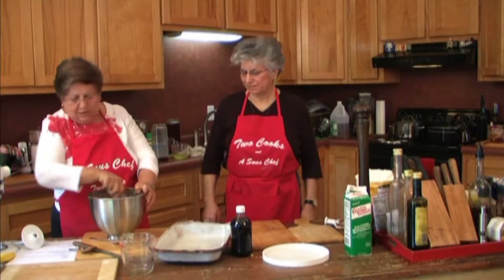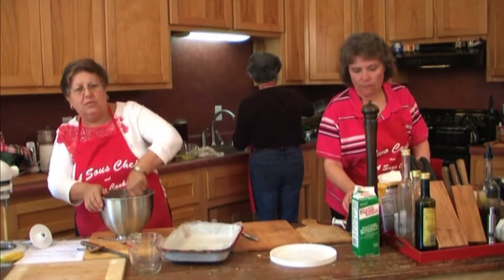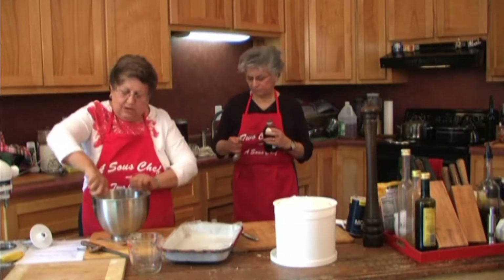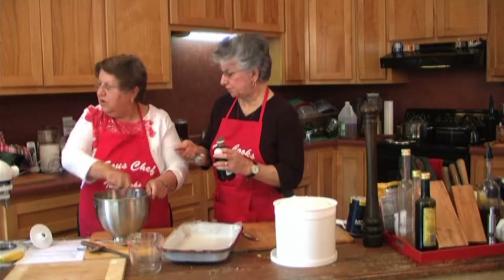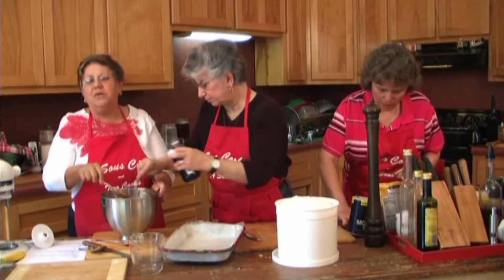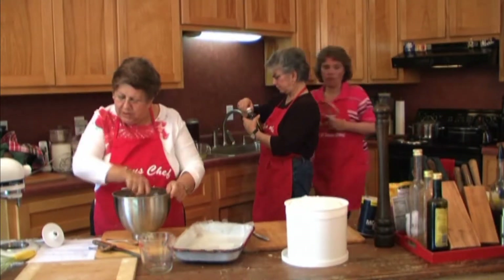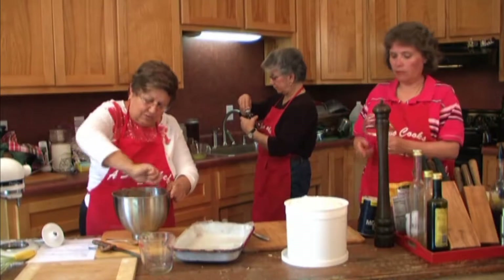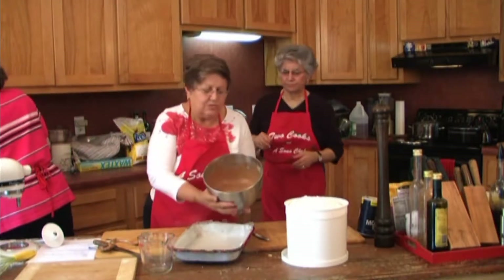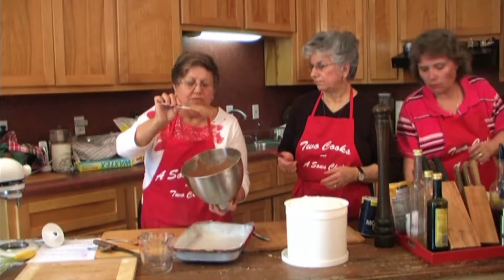Once you want to measure out a teaspoon of vanilla — I have a really good vanilla here today that we got when we were in Mexico. I like to use good vanilla. I try to buy pure vanilla because, do you agree that it makes a great difference in the flavor? So you add the vanilla at the very end. You can see how thin it is now as compared to what it was before we added the boiling water.